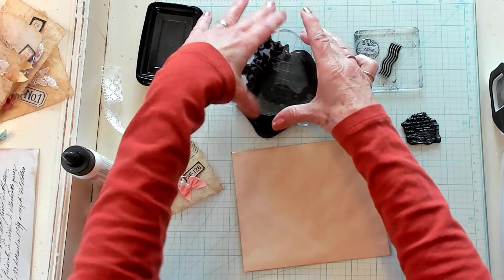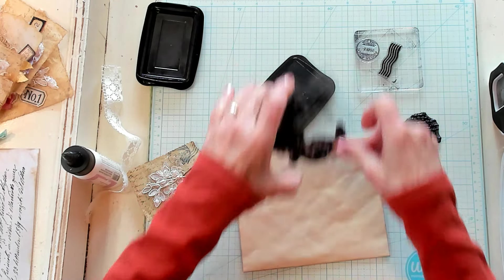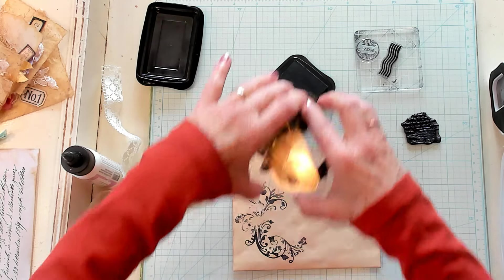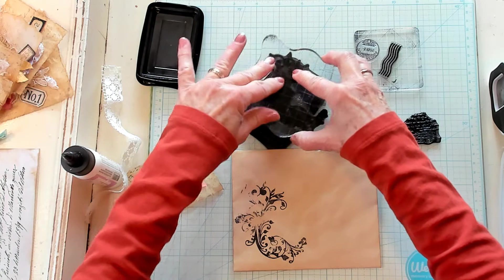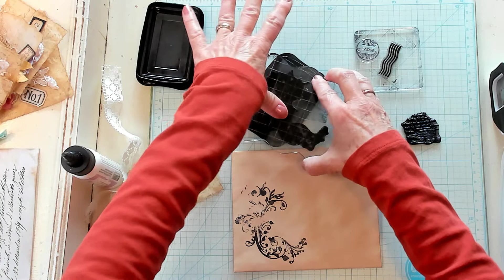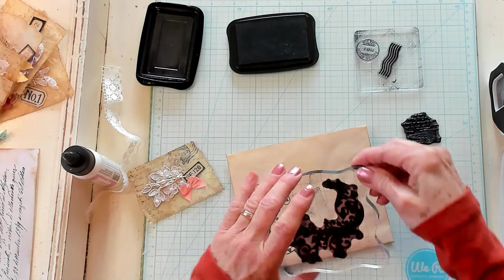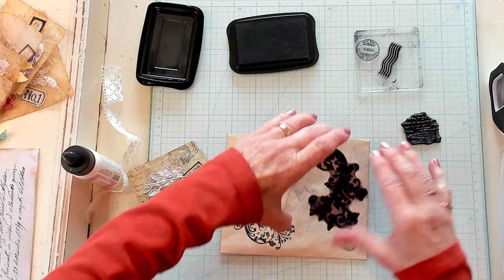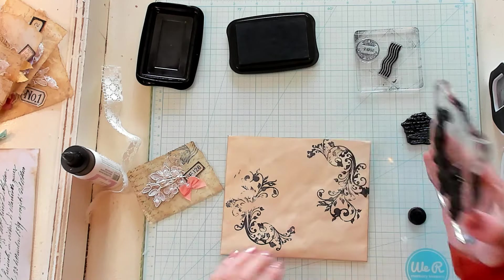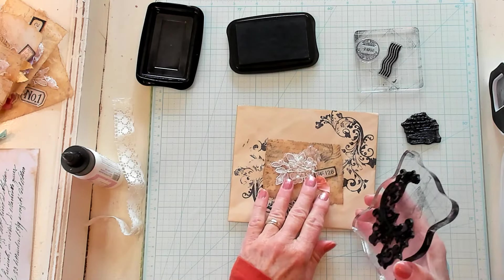I'm one of those people that doesn't save my packages or put things back — I'm very bad about that. When I start creating and get going, I don't do all that stuff like you probably should. I just keep crafting. So I don't really know where anything comes from. Maybe something like that. Oh, that's pretty!